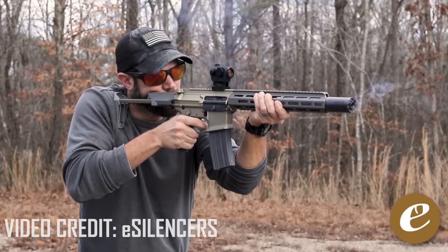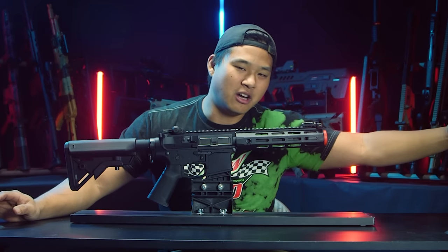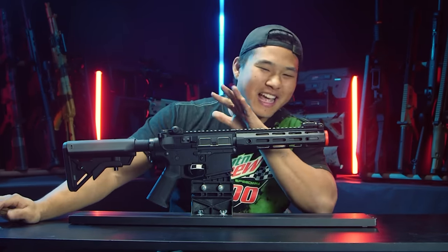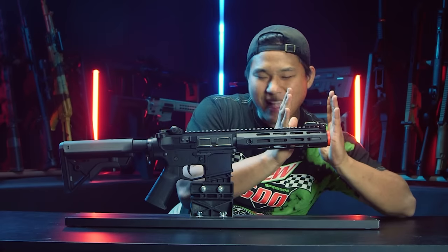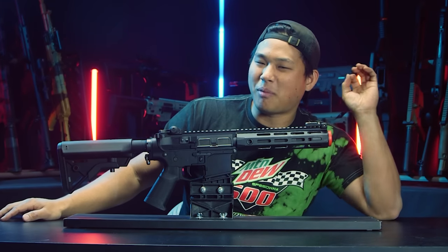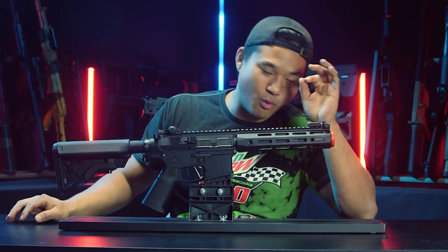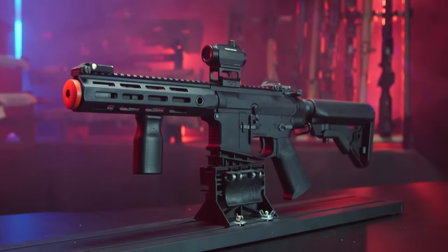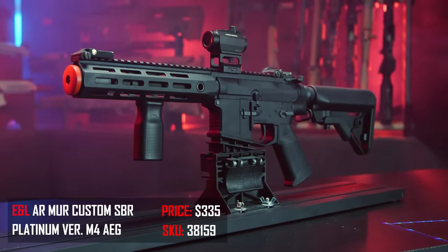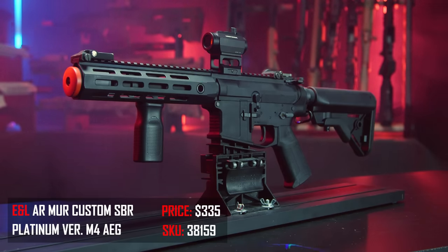If you were to have a mock suppressor on a regular airsoft gun, it kind of protrudes from the outer barrel onward, and I don't really like that. Scooting it back and making it more part of the gun just tickles my fancy in just the right way. Over here in front of me we have the classic — I guess you would say the last one of the last standing standardized honey badger models available for airsoft out of the box. This is the ENL MUR.